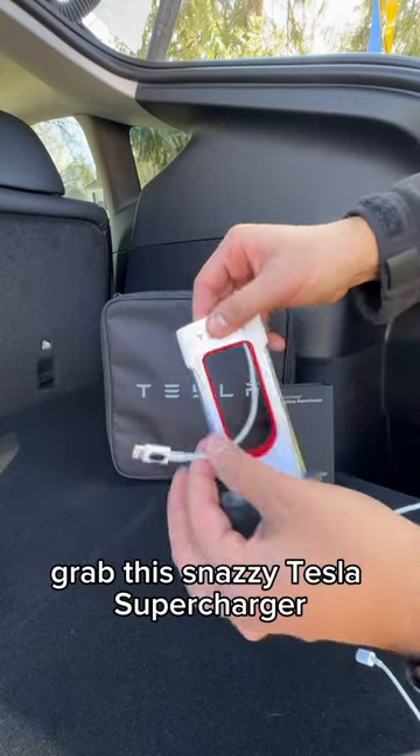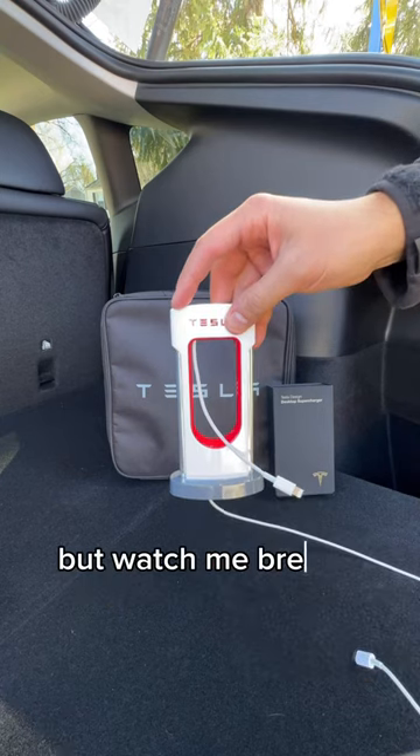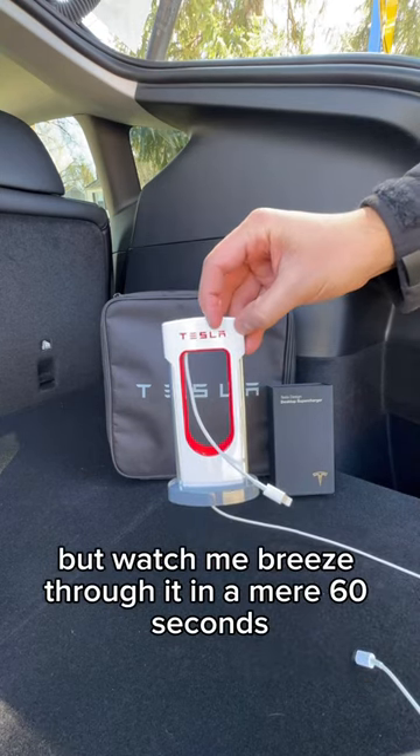For $35, grab this nasty Tesla Supercharger collectible. Setup may take some effort, but watch me breeze through it in a mere 60 seconds.